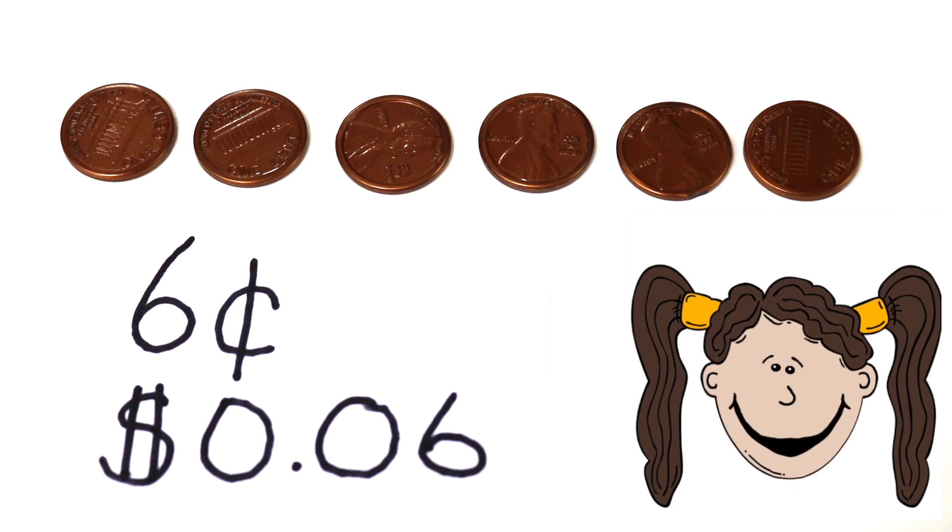Now, before we go into our next problem, I'm going to give you a 5-second countdown to give me a thumbs up. After those 5 seconds, let's see if you gave me a nice big thumbs up. Ready? 1, 2, 3, 4, 5. Hope you got it in time.